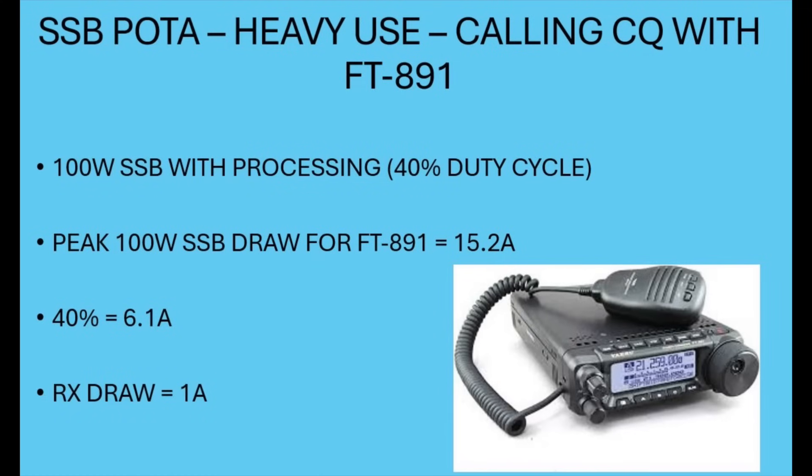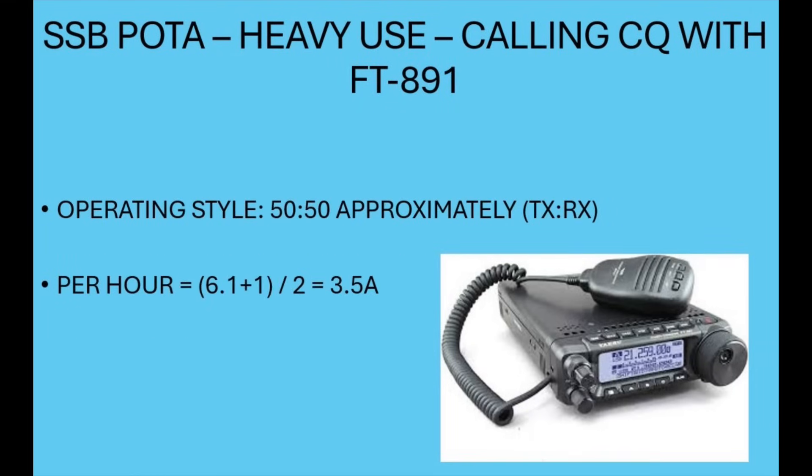Let's calculate the likely gap between charges of a fully charged 22Ah LiPo4 and see how it tallies with what I experienced. I was running SSB on Parks on the Air, heavy use, calling CQ with the FT891 — 100W SSB with processing, 40% duty cycle, 15.2A peak. With the 40% duty cycle and 15.2A, my average TX current draw was about 6.1A. My receive draw is about 1 amp. With a 50/50 transmit-receive operating style, the average hourly current draw is: 6.1A plus 1A divided by 2, which equals 3.55 amps.